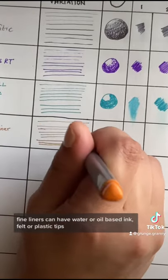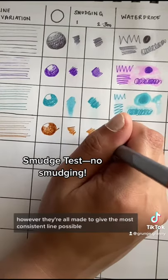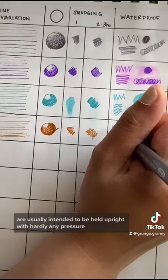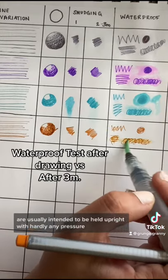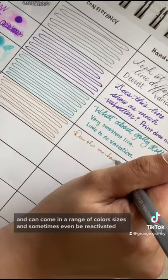Fineliners can have water or oil-based ink, filter plastic tips, and have varying degrees of waterproofness. However, they're all made to give the most consistent line possible, are usually intended to be held upright with hardly any pressure because too much can wear down the nib, and can come in a range of colors, sizes, and sometimes even be reactivated.